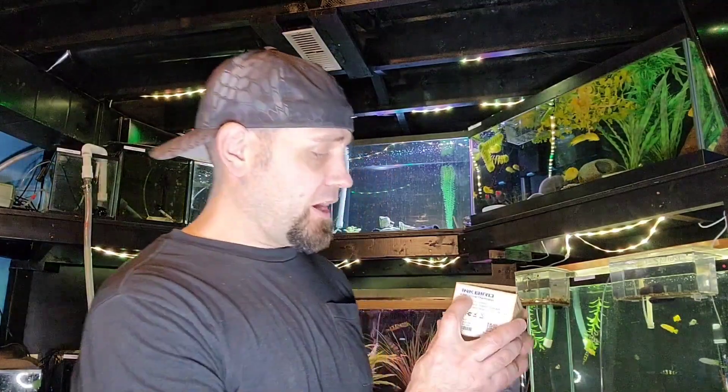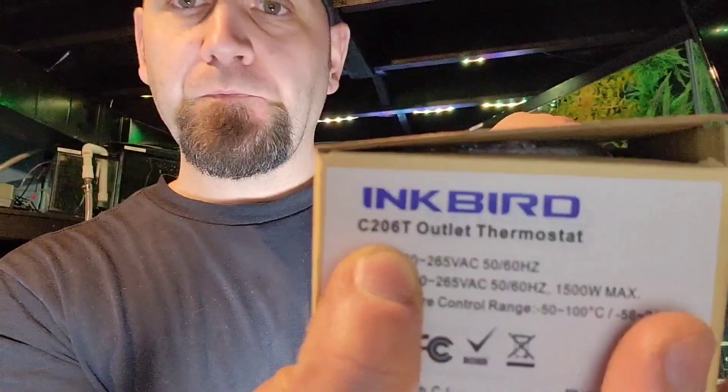The project that we're going to review today is the Inkbird C206T, which is a temperature controller.